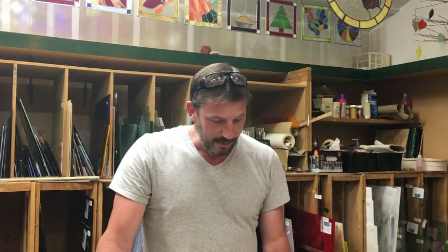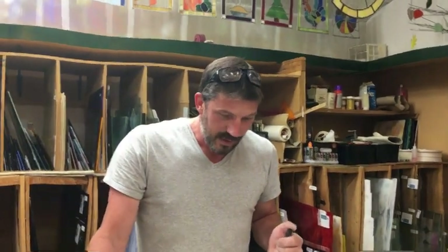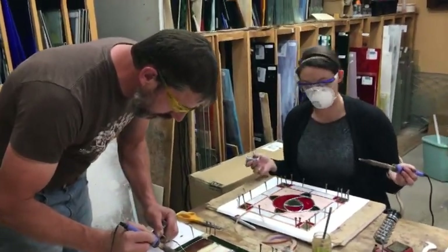We have a camping trip in a few weeks to hang out with some friends we get together with every year. We call ourselves the black sheep family, so we're having our black sheep family reunion. I hope to have this done and installed in the window of Edward by then — that's in about three weeks.